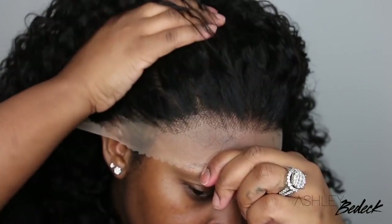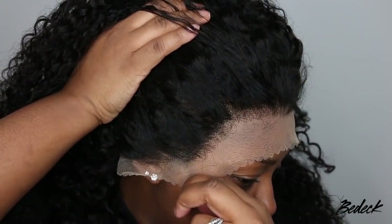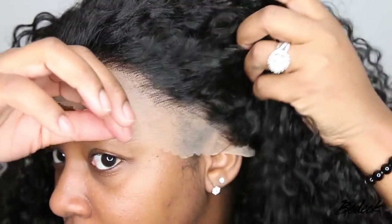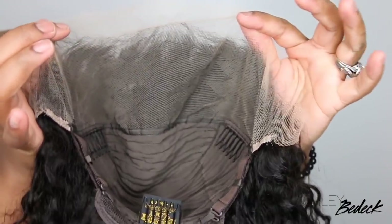As you guys can see off the bat, the knots are not bleached. I'm going to be showing you how to transform this wig so that it looks super flawless without even bleaching the knots. I like to give you a really good close-up of what the wig looks like at the very beginning — this is the wig literally straight out of the packaging with nothing done to it. Not even co-washed, and I think it's absolutely beautiful.